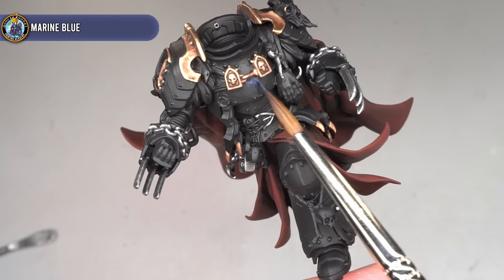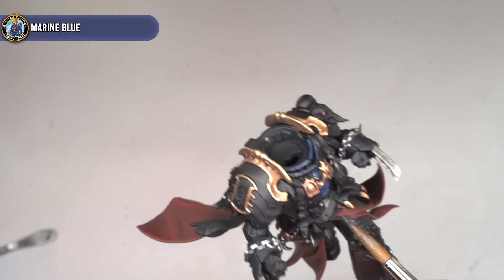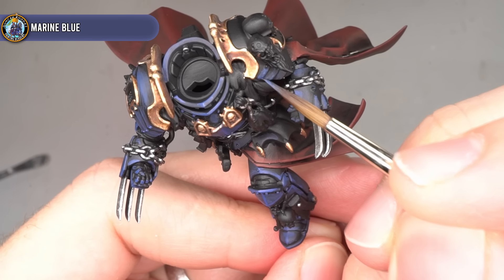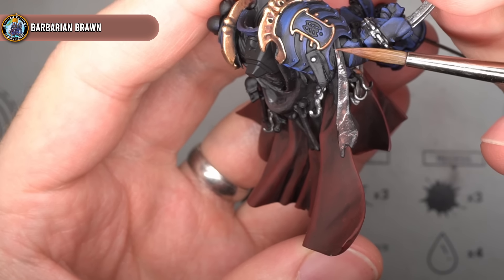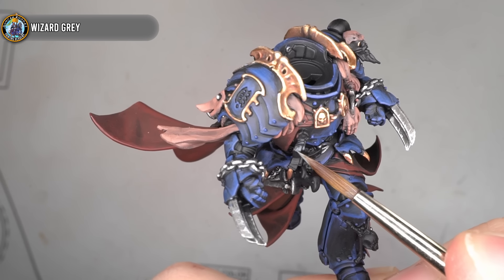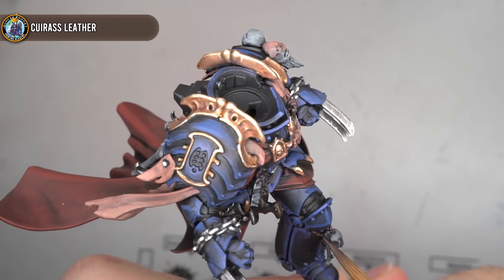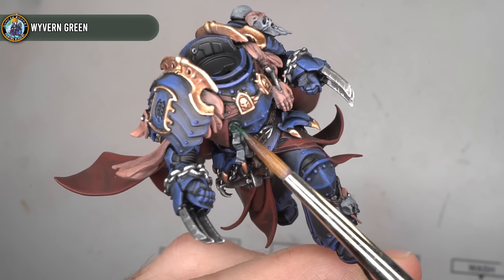The same process was then continued for each of the subsequent base coats. To create the midnight blue of the Nightlord's armour, I began with Marine Blue, focusing on and around the harder edges of the armour whilst leaving the recesses dark, creating that black to dark blue transition. The flayed skin was then coated with some Barbarian Brown, before giving the bones and the parchment a coat of Wizard Grey. Grey might not seem like an obvious choice for the bones, but I planned on adding a little light tan colouration later on. The leather of the belt and the handles of the flensing knives were then coated with some Cuirass Leather, before finishing off the base coats with a little Wyvern Green applied over the purity seals.